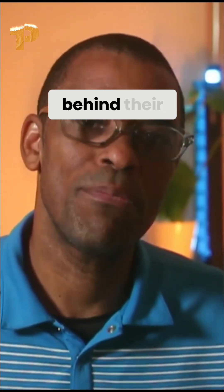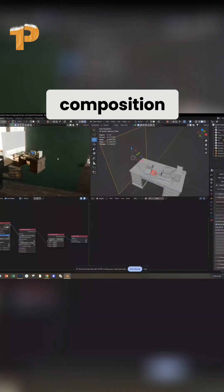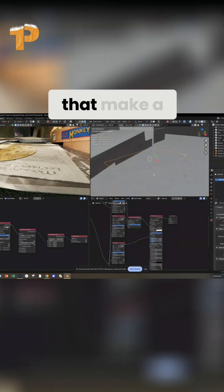You'll see the motivation behind their scene — the lighting, the composition, the materials, and the little choices that make a big difference.